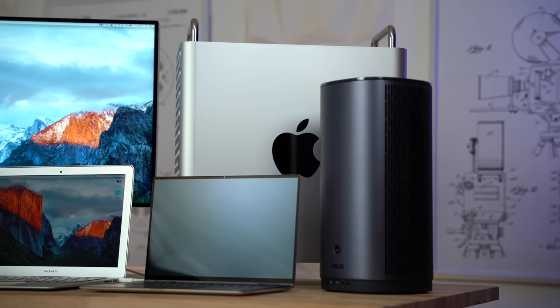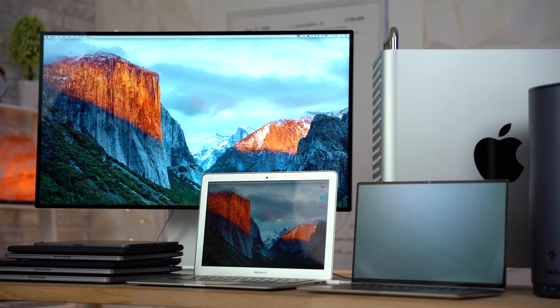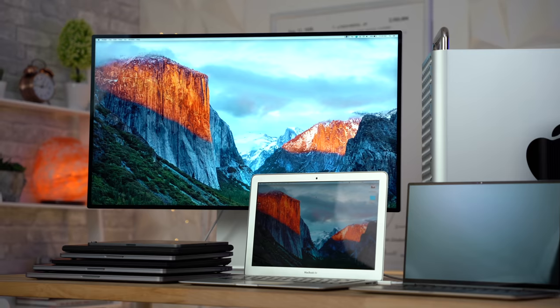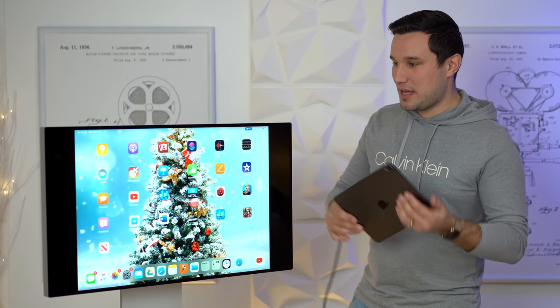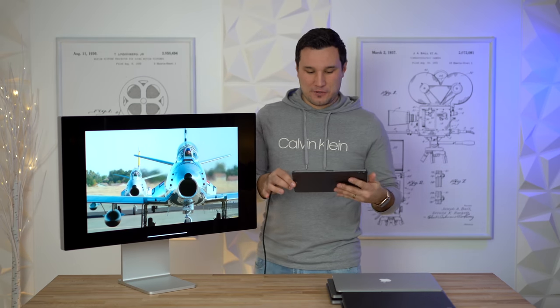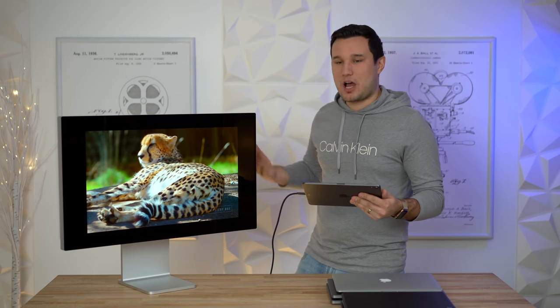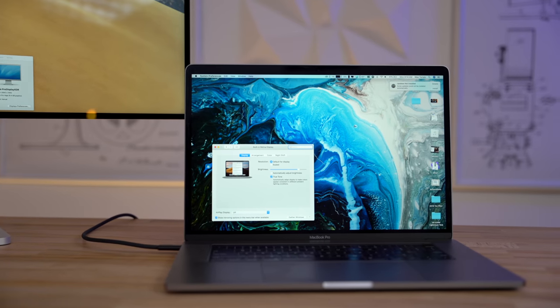I'm wearing something different because I'm reshooting the second portion — things got a little interesting and I decided to add in even more systems. Let's start with the new 11-inch iPad Pro. Even though it does not have Thunderbolt 3, it does mirror the iPad. If I open a YouTube video, we still do not get full-screen playback and we're not getting HDR either, even though the display supports it.